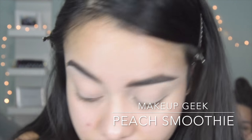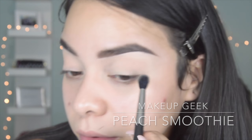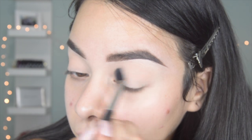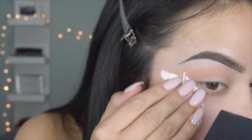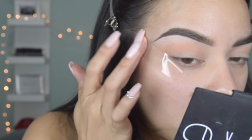Starting off, I'm going to be going in with my 224 brush by MAC, and I'm going to be going in with Peach Smoothie all over my eyelids. And then next I'm just going to be applying some tape on the ends to give me a sharper look on the edge.